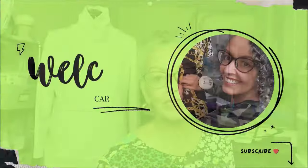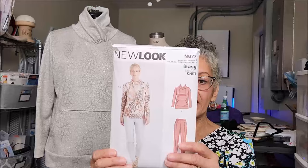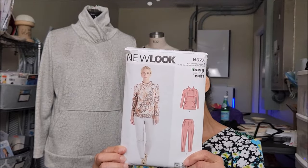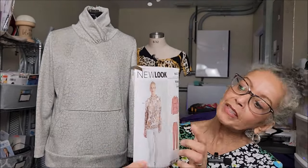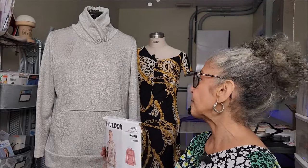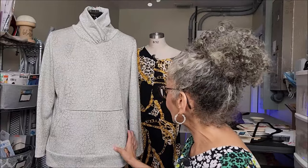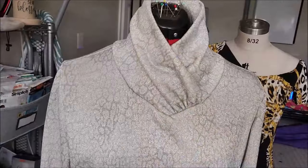Hey everybody, welcome back. Today I have two pattern reviews. My first pattern is New Look 6771. I did that really awesome sweatshirt there. I used this beautiful metallic silver French terry that I got from Joann Fabrics.